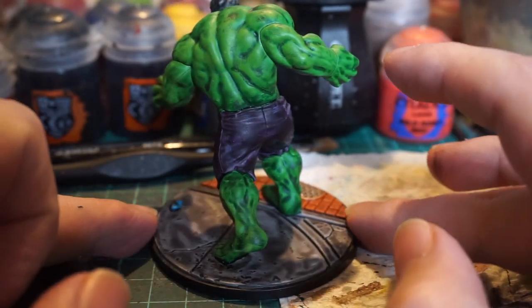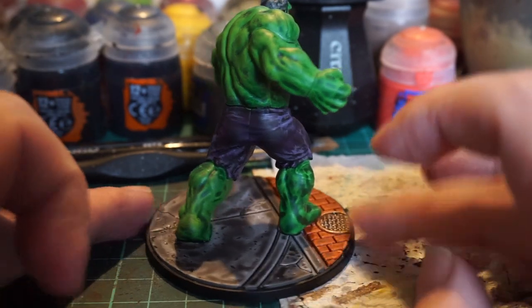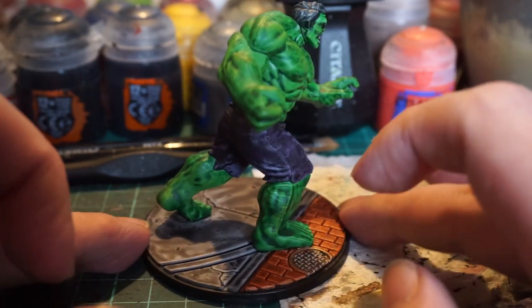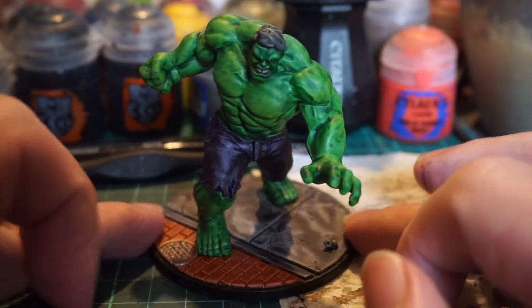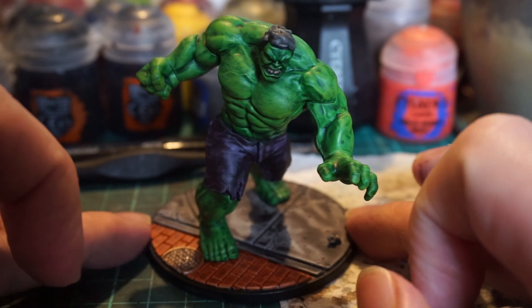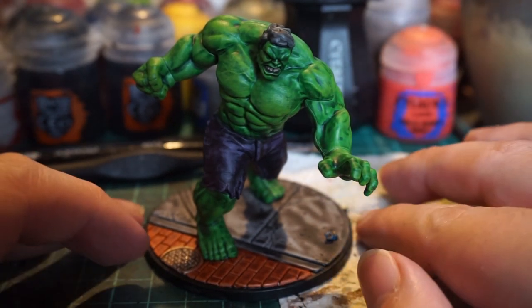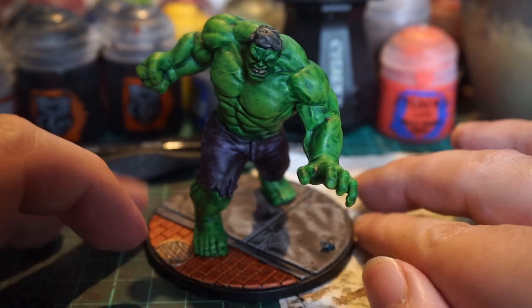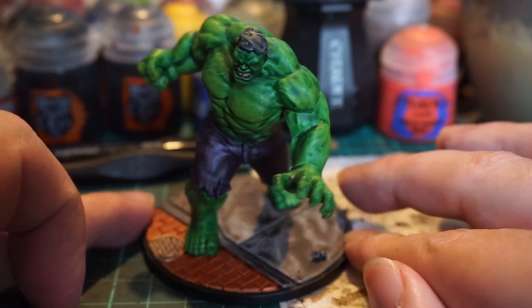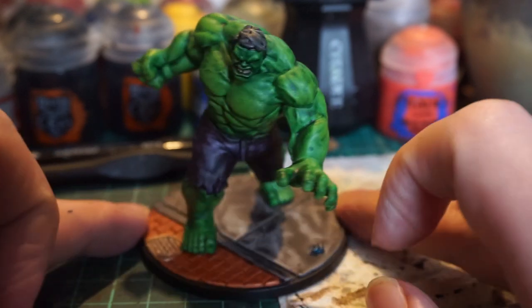I'm happy with how this came out. I think Contrast lended itself well to all the muscle lines and whatnot. Maybe not as well if it was a character this large with armour. I really hope that Atomic Mass Games bring out a Hulkbuster armour model — it'll almost be like painting a Tau Mech suit. But when you're doing muscly characters, the Contrast just gets into all the right places. So it turned out well — that is the Hulk done.